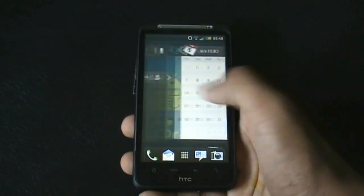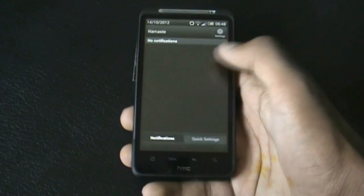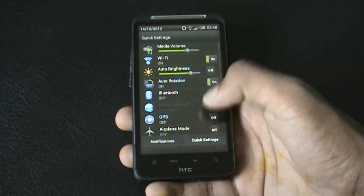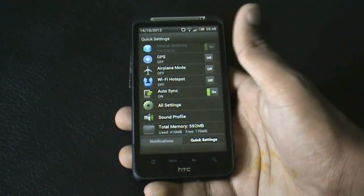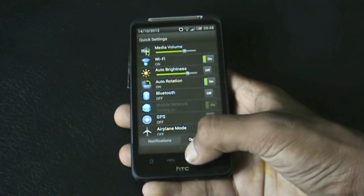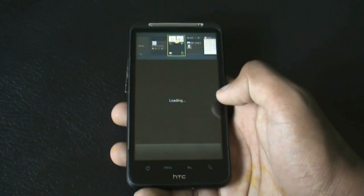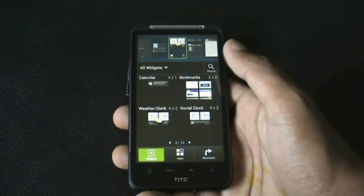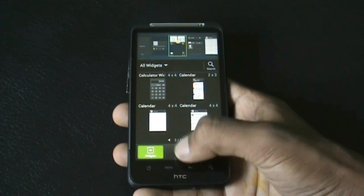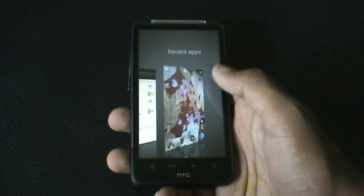This ROM is very fast, smooth, and stable. In the notification bar you get a quick settings tab from where you can access settings quickly. You also get the stock task manager. When you hold the home screen for a while, you get a list of widgets — the Sense 4 weather widgets and clock widgets are all available. Holding the home button opens the recent apps menu where you can close or open apps.